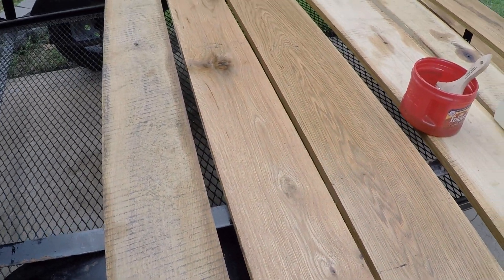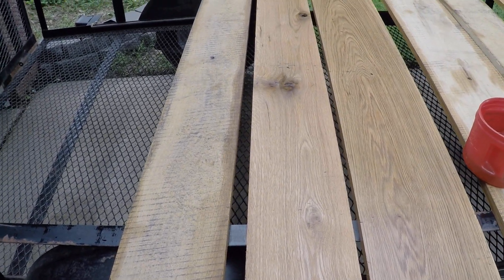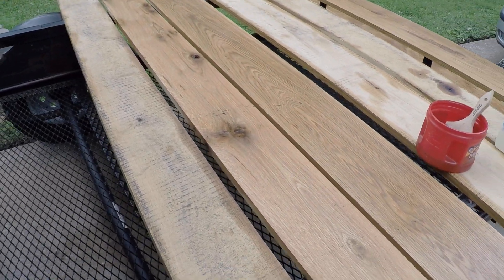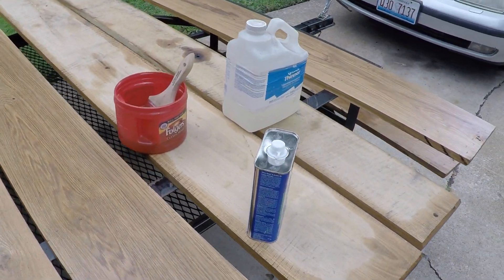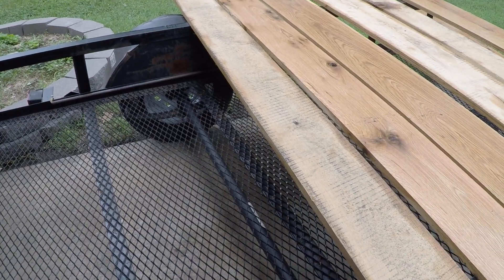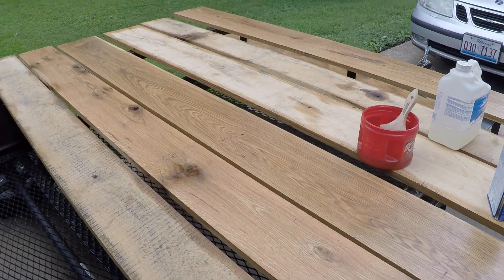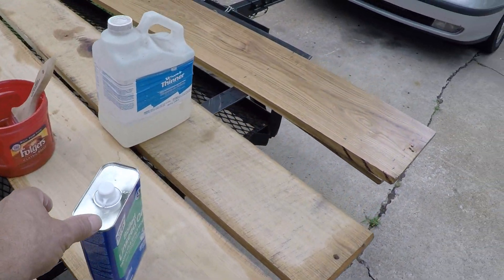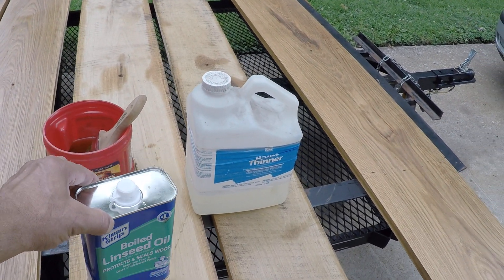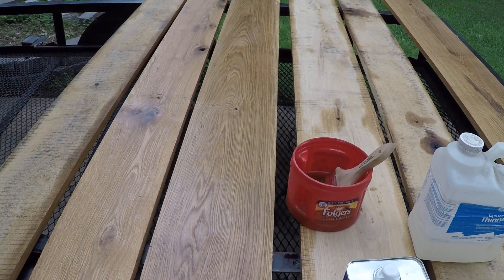I temporarily mounted the boards and spaced them with just three screws on each board. I will go back and redo it all. This mesh floor is a joke for what I'm doing, so I'm doing these white oak boards, and treating it with linseed oil should pretty much make it last longer than I'll be around. I'll update this when I actually finish screwing the boards down.